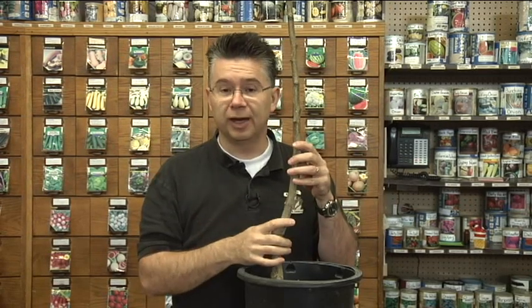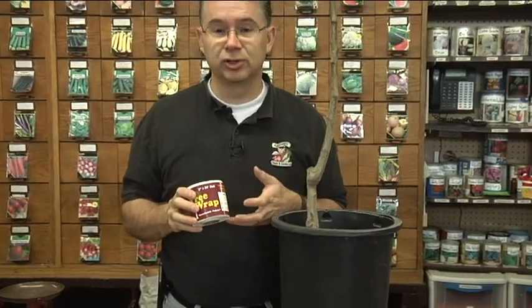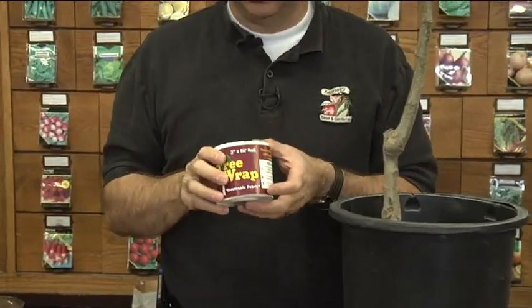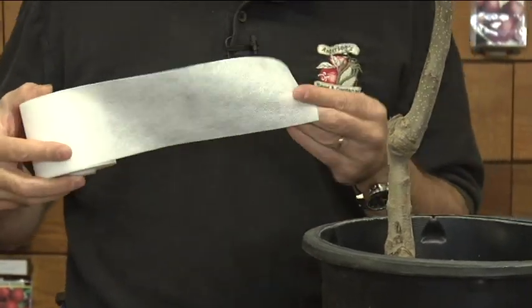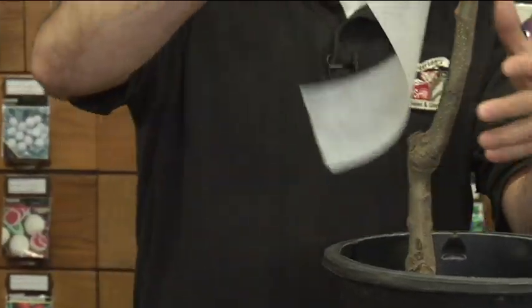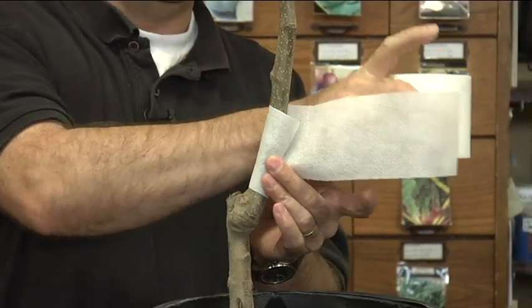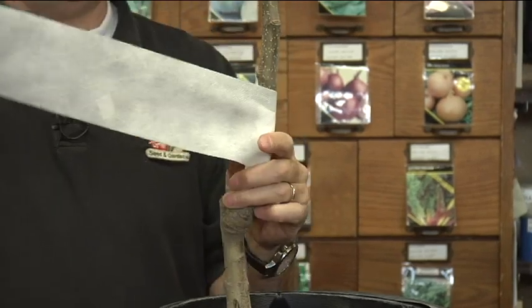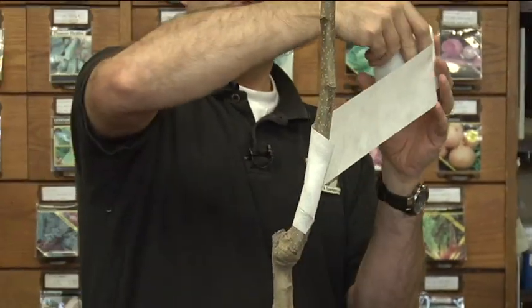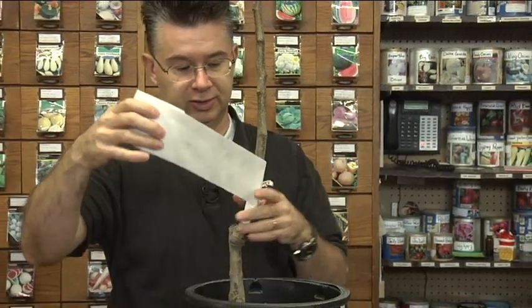To prevent that, we can wrap the trees with a fabric tree wrap. Very easy to do — you just start unrolling it and barber pole from the bottom up. You want it to be fairly tight, but not so tight that it's going to constrict the tree.